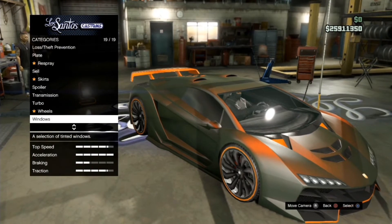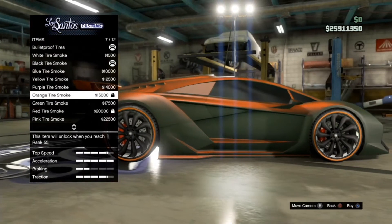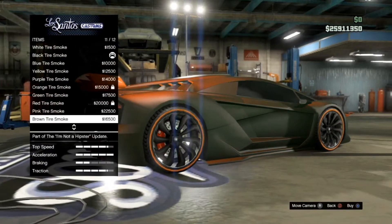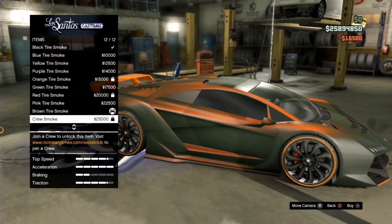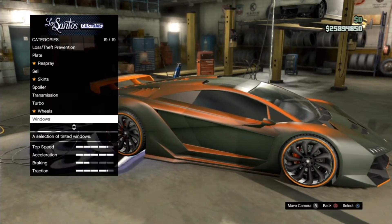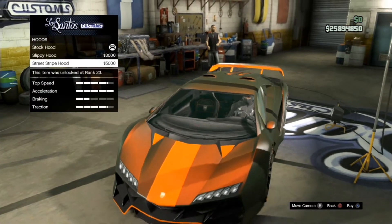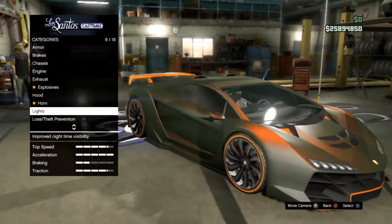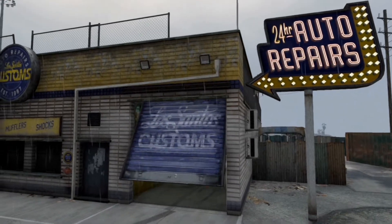You can add more detail of course. For example, go to Wheels and choose orange tire smoke or red tire smoke — whichever you like. I don't have them unlocked so I'll go with brown since it's the closest. Then go to the Hood and you can put stripes on if you want, depending on the car you use.